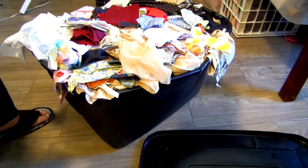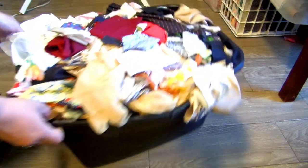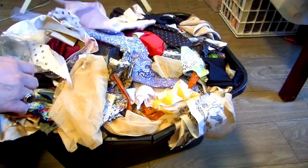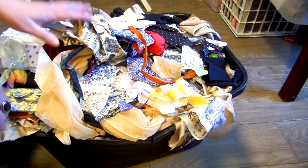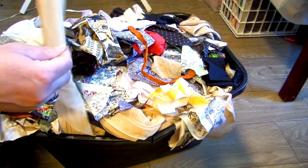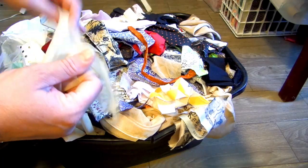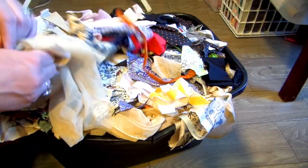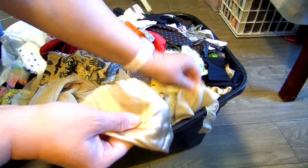Today we're going to dig through this huge scrap bucket and figure out what scraps we're going to use to make some scrappy potholders. I don't know how you keep your scraps, but mine goes in this tote and I can't even put the lid on — it's busting out the seams. These are an array of scraps from sewing projects. Some I can't use for potholders, like this knitting stuff and this silky stuff — leftover from a wedding dress I made a couple years ago.